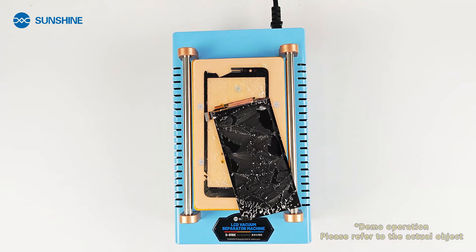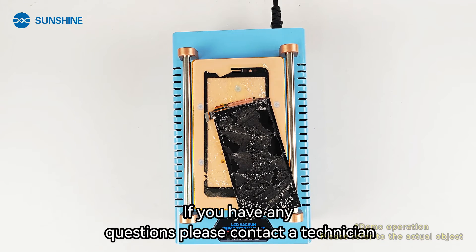Separation completed. If you have any questions, please contact a technician. Thanks for attending. We'll see you in the next video.